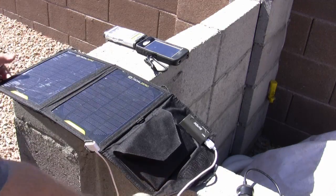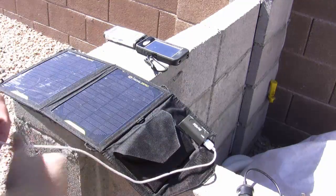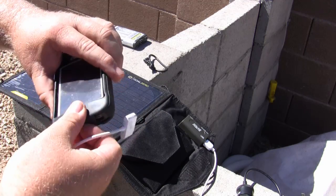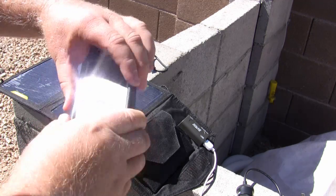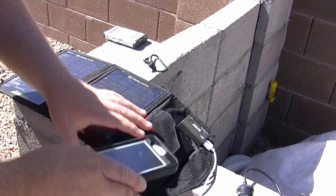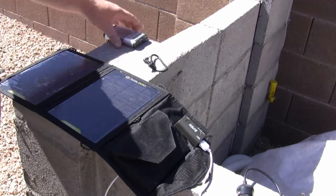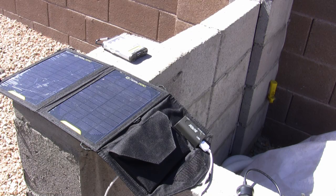I'll set it right up here. It's warm today, it's probably 80 and it's going to get up to 100, so we're going to have plenty of sunshine. This is my first time using it by the way. Looks like it turned on pretty quick there, and it does show charging. I'm just going to put it out of the sun in the shade there. It looks like it's up and running. So I'm starting the clock and I'll check back periodically and let you know how long it takes.